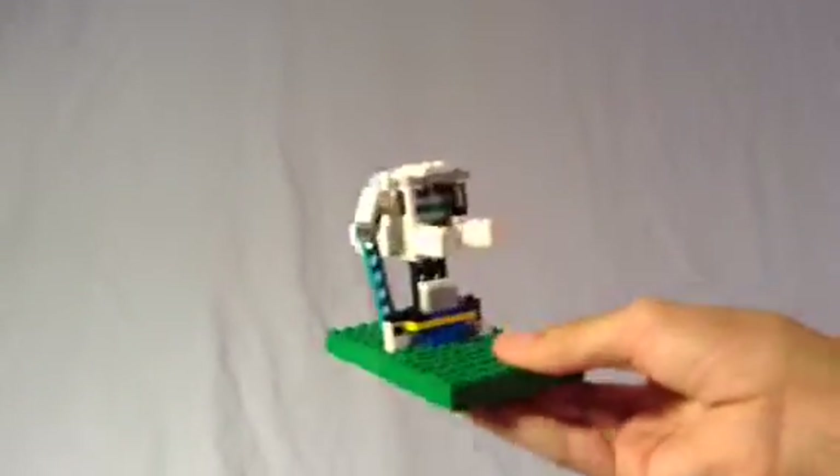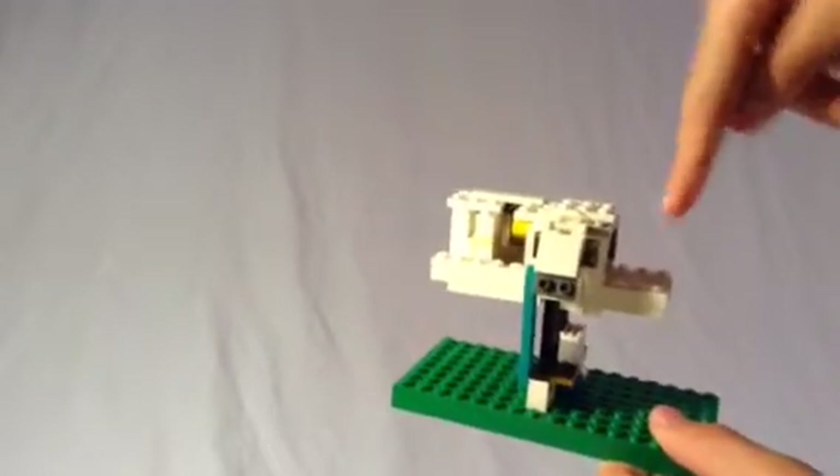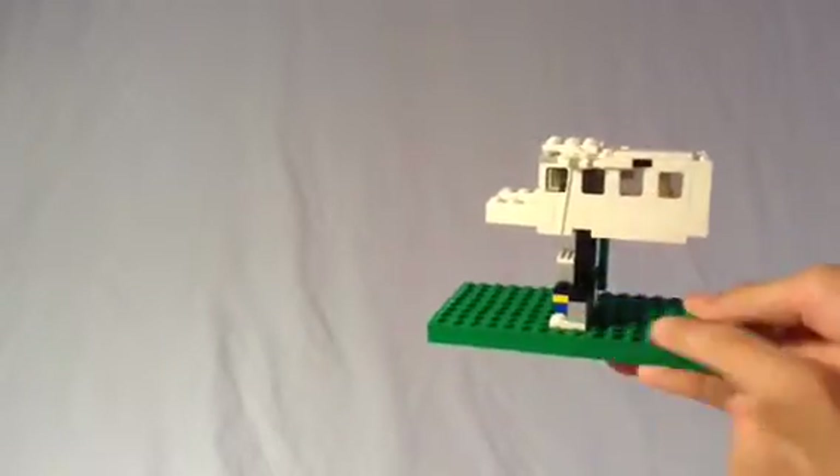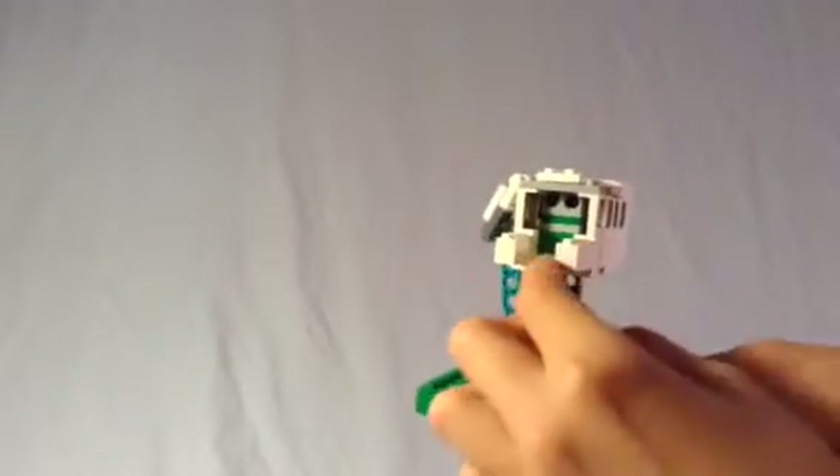This is a taken-apart version of the ship. Over here was the cockpit, here was the engine, and the wings were there. I've put it on the space plate to keep it all together. Here it is firing or moving its guns — these act as stops to prevent it from going too far up or too far down, and it also connects to the guns.